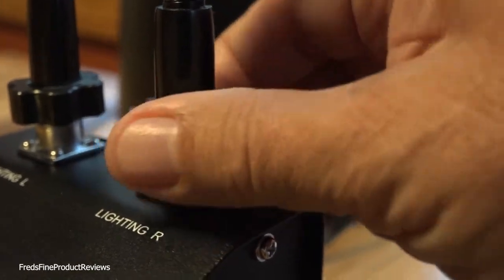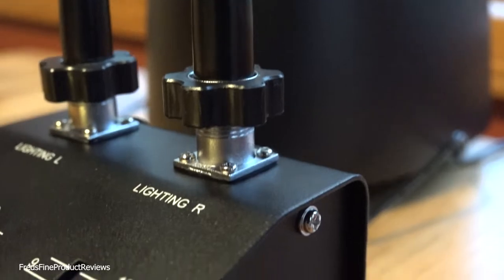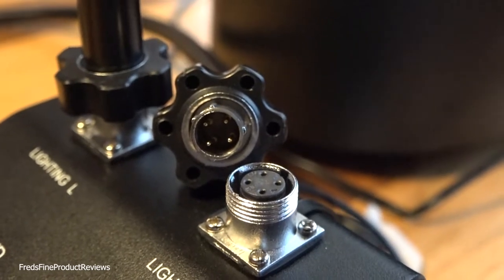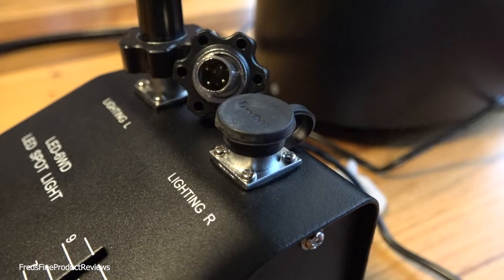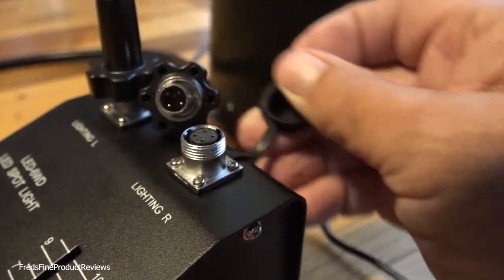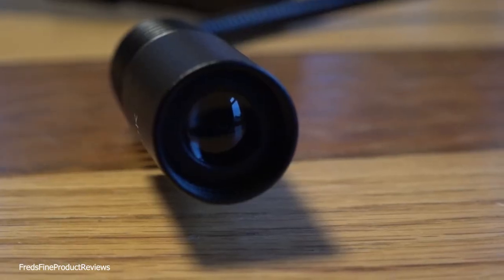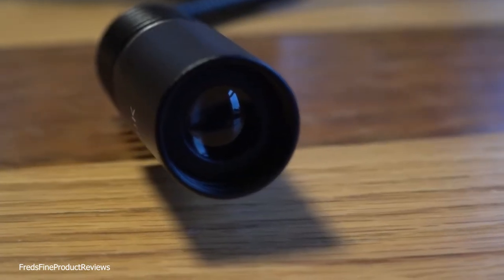Each gooseneck connects here. When you take these apart, you'll see they only go in one way — you can't confuse it or mess it up. But the threads are kind of crude. I highly recommend putting this together and leaving it together. Get yourself a pillowcase or something, store it on the shelf, and just put a cover on it.